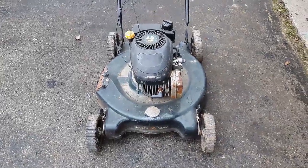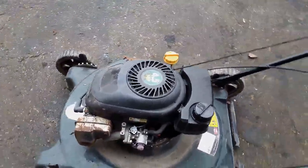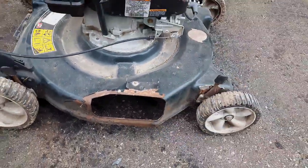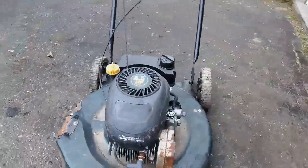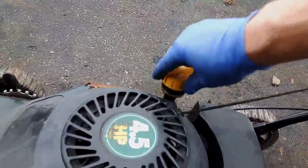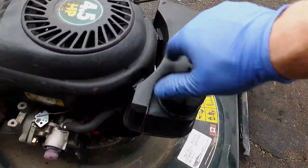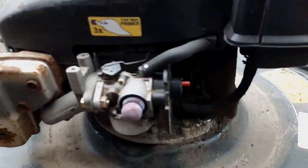Today's video is on this MTD Yard Works push mower. I just picked this one up yesterday for free. As you can see, it's missing a side discharge chute or mulch plug door, but other than that it looks fairly complete. It's got a Tecumseh engine on it and there is a little bit of oil. I'm going to assess whether or not this mower is worthy of a viable project.